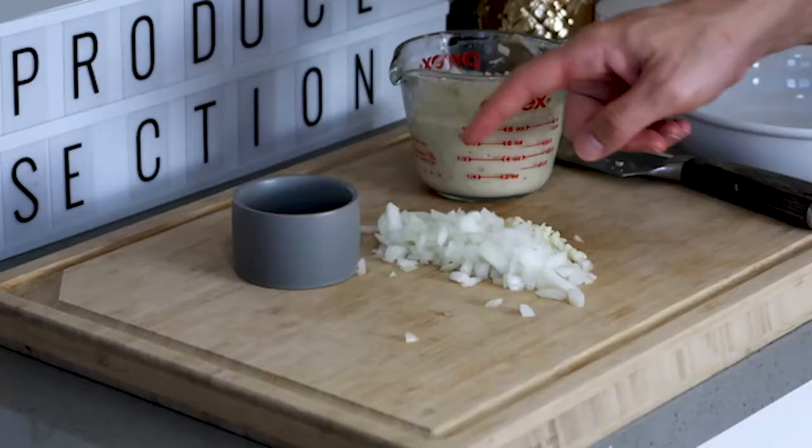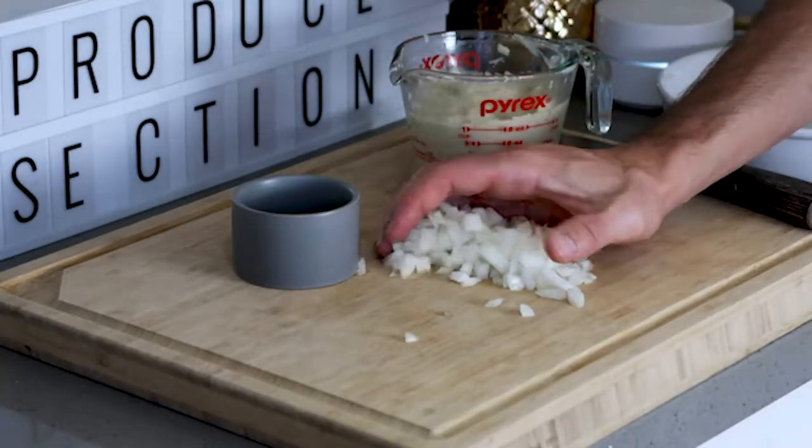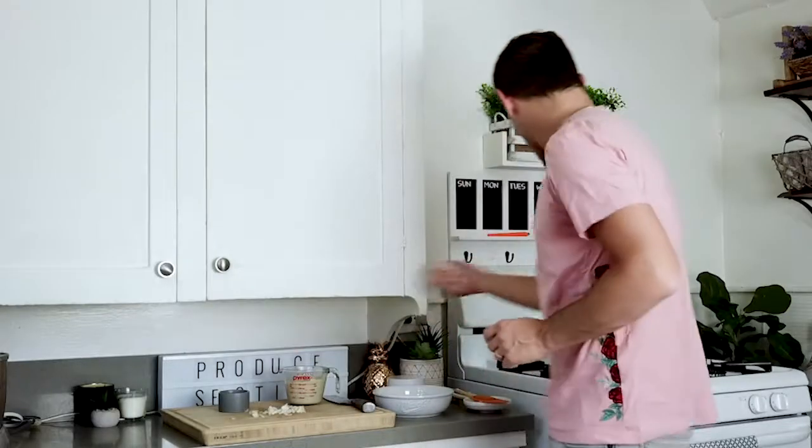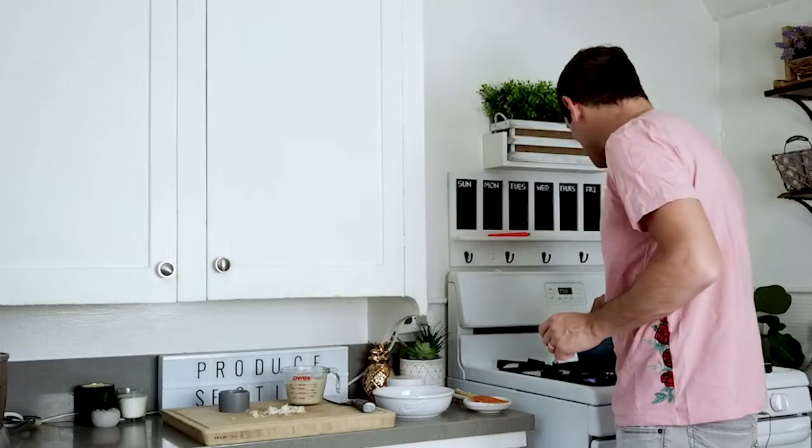We're about to make the creamiest and saviest roasted cauliflower soup. The first thing you want to do is caramelize some sweet onion and some garlic in a hot pot. Take that onion and garlic and place it in the pot and let it sizzle down, releasing all of its juices into the pan.